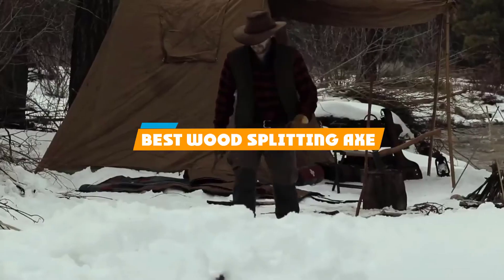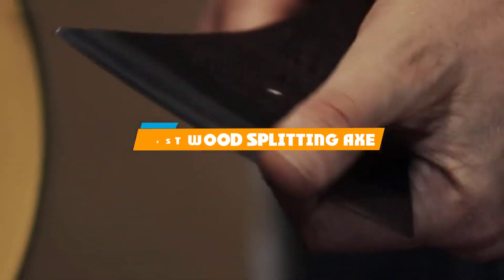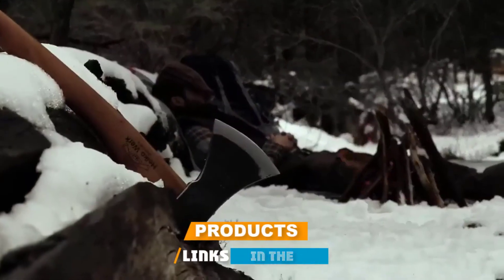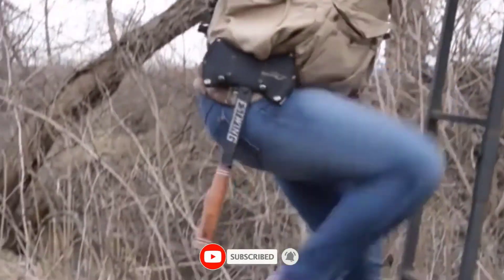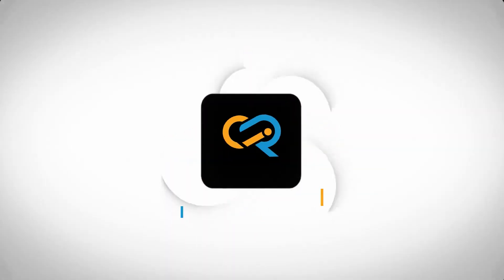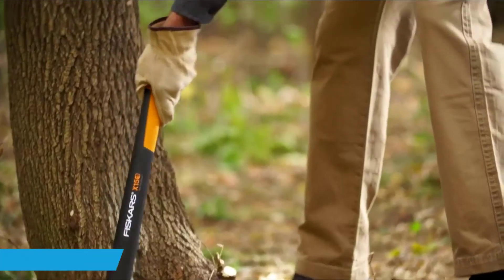If you are looking for the best wood splitting axes, here's a list you must see. We made this list based on personal preference and sorted it based on features, prices, quality, durability, reputation of the manufacturers, and customer feedback. We have included options for every type of customer, so let's get started.